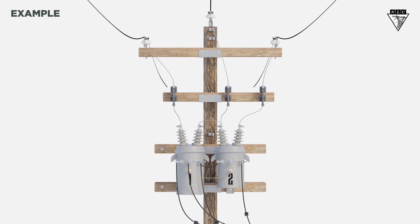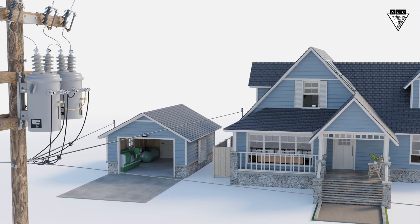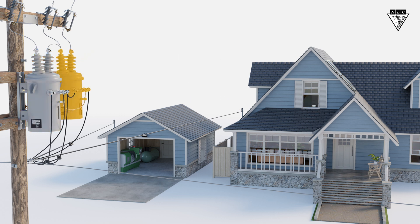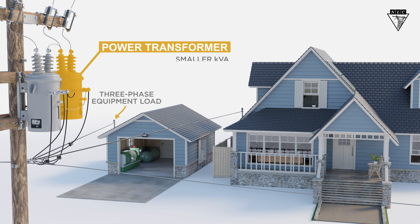Here's an example. If a customer requires a combination of three-phase and single-phase power, with the single-phase load prioritized over the three-phase load, an open bank may be used. In this case, one transformer will be larger in KVA so that it can handle the single-phase load and part of the three-phase load. We call it the lighter transformer because it supplies the bulk of the lighting load — in other words, it powers the lights. The smaller transformer is reserved and has a lesser KVA rating to help supply the third phase, or power leg. We call the smaller transformer the power transformer.